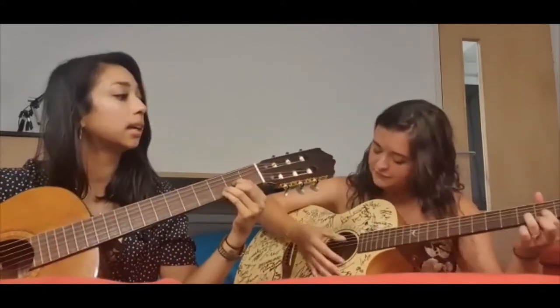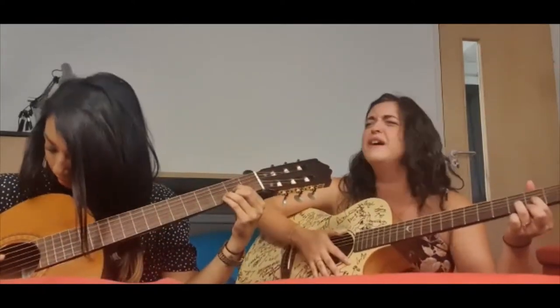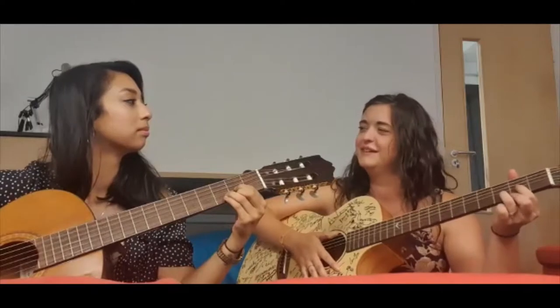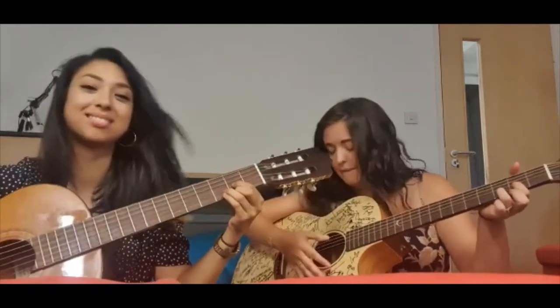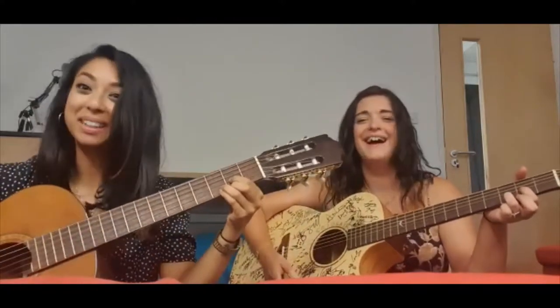Should I say D? Is that it? Oh fuck. I'm getting camera shy. Yes!